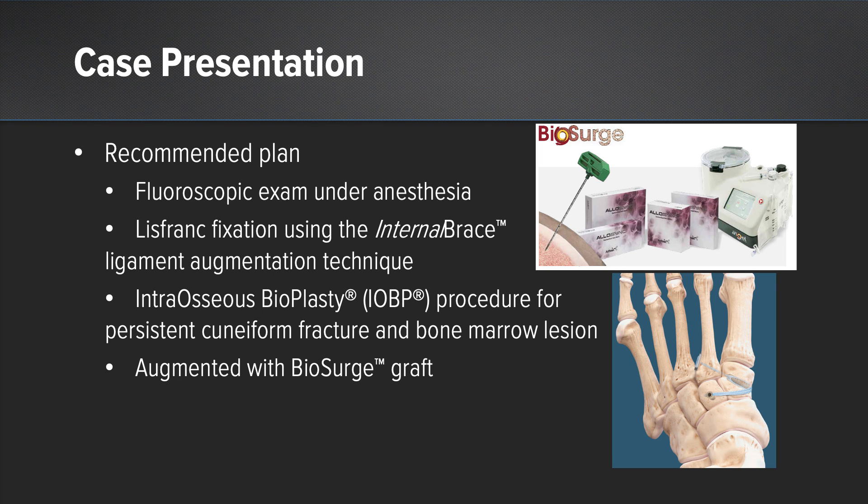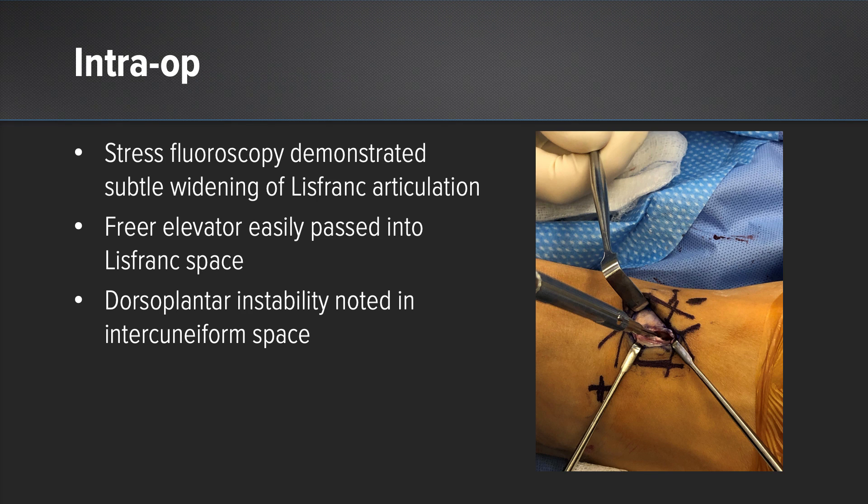You can see here on the right image where we would stabilize Lisfranc's articulation between the base of the second metatarsal and the medial cuneiform, and then also provide the optional intracuneiform stabilization. Here's our intraoperative image. We first stressed the foot under fluoroscopy while the patient was asleep and found that there was subtle widening at the Lisfranc joint. We then made our standard approach through the 1-2 interval over the dorsum of the midfoot. After releasing just the dorsal tissue, we were able to easily pass a freer elevator through to the plantar surface, indicating instability at the Lisfranc joint. We also found dorsal-plantar instability at the 1-2 interval, and this continued proximally into the intercuneiform space.